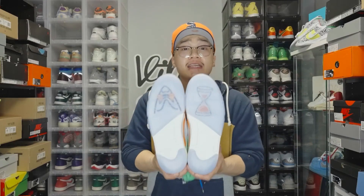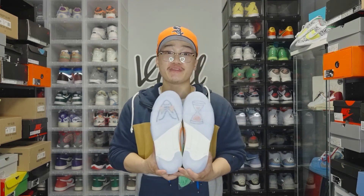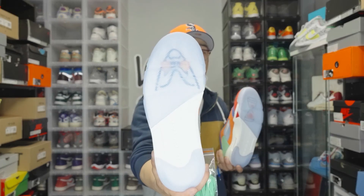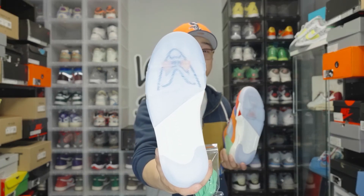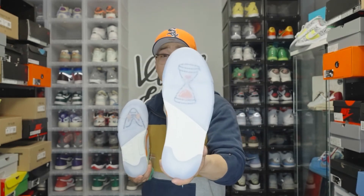Finally, moving down to the outsoles, which are an icy blue transparent, you'll notice that instead of the usual Jumpman logos on the Jordan 5's, Michael actually decides to switch it up as well. On the bottom of the right sneaker we have a shark, which he was also very interested in and wanted to show his passion for. On the left sneaker, we have an hourglass.